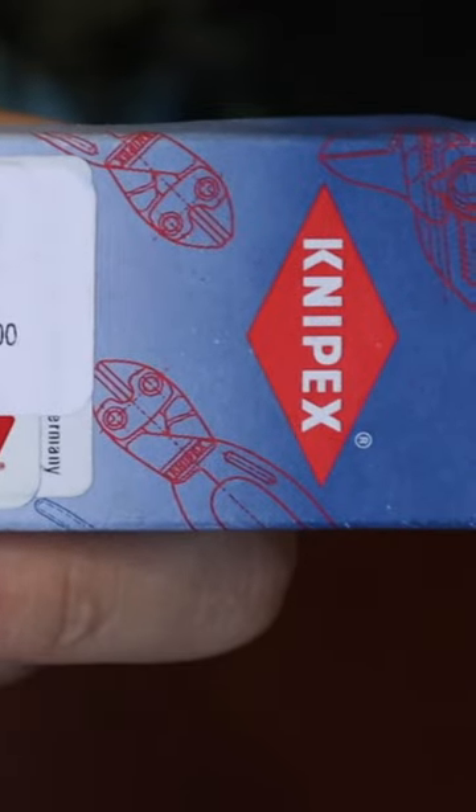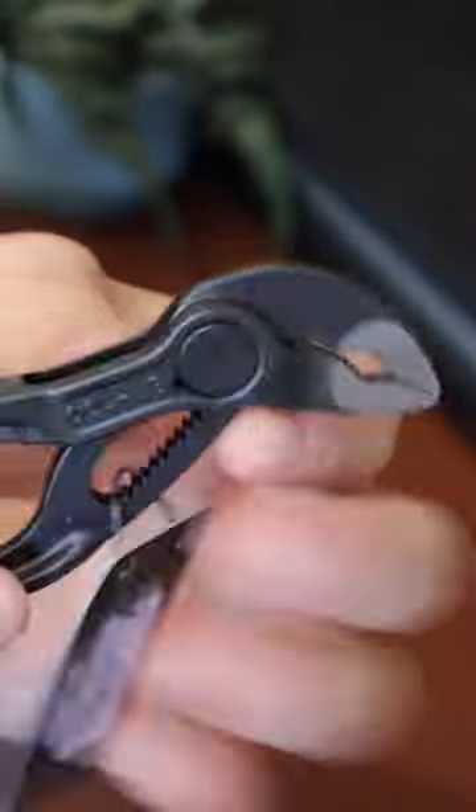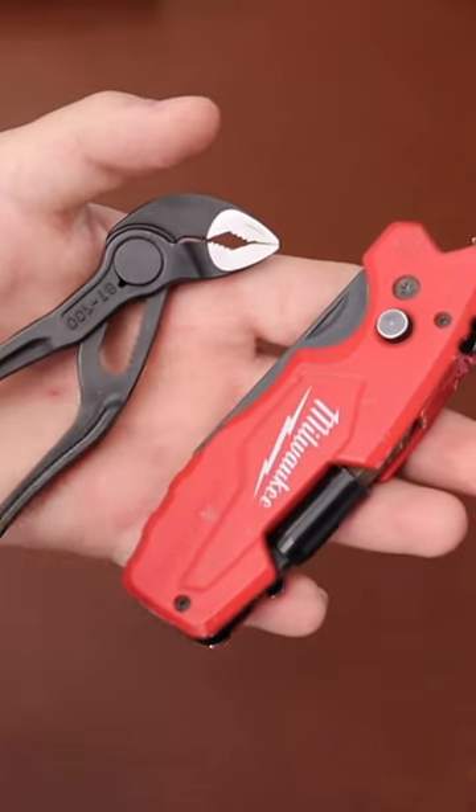These are the Knipex Cobra XS, an impressive set of pliers with surprising quality, strength, and usability. In combination with the Milwaukee Fastback 6-in-1, this combination lets me do a surprising number of repairs.